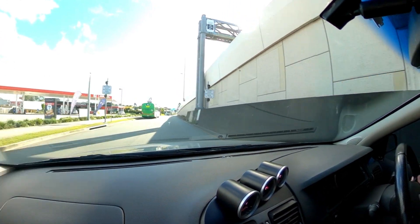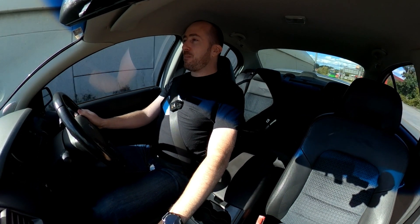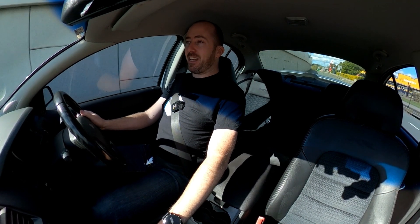Welcome back to Motoring Box. I'm Sean McCallar and today we are taking my BA Falcon XR6 Turbo out for a test drive. We've had some issues with the tail shaft on this car, but have we fixed it? Let's find out.